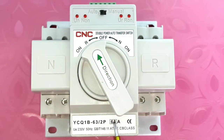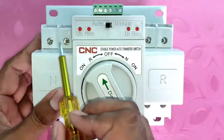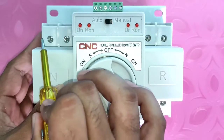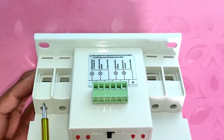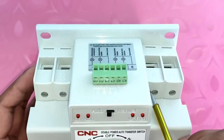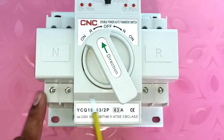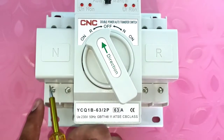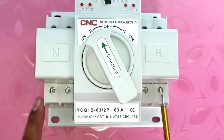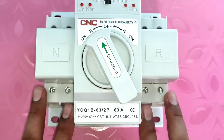We will see all these functions practically. This auto changeover switch has a rating of 63 amperes, meaning you can run up to 63 ampere load directly with this double power auto changeover switch. Now let's understand the connections — first, looking at power terminals, we need to connect phase and neutral of main power supply here, and generator power supply phase and neutral connects here. For output connection, we need to loop phase to phase — first connector to third connector — and neutral to neutral — second connector to fourth connector.